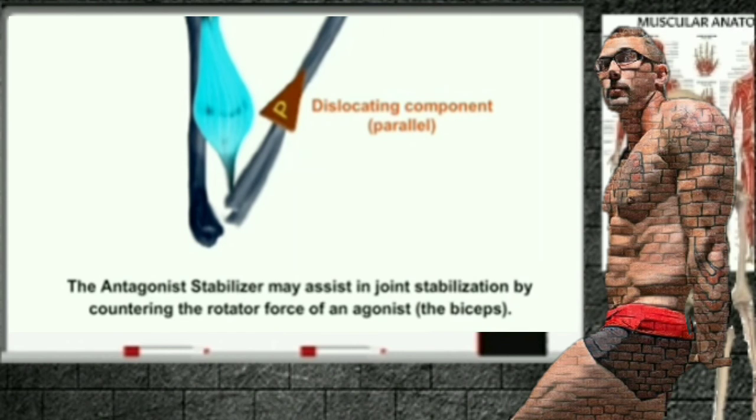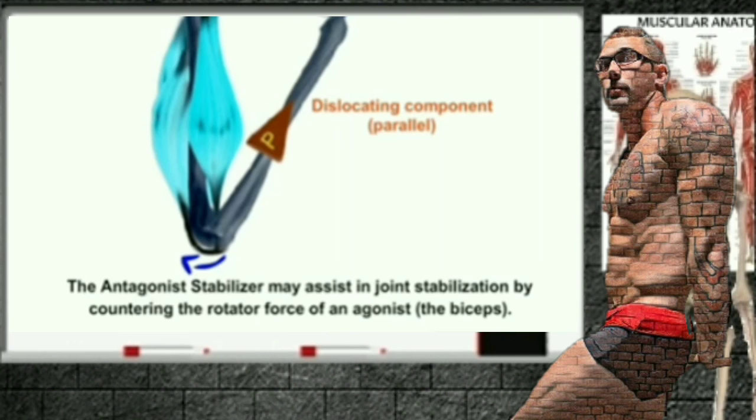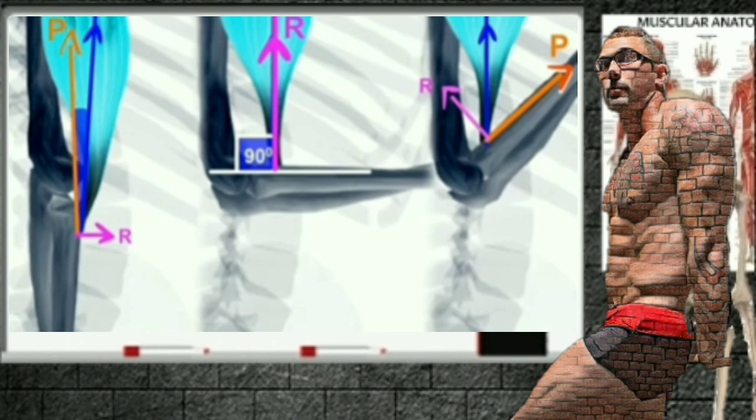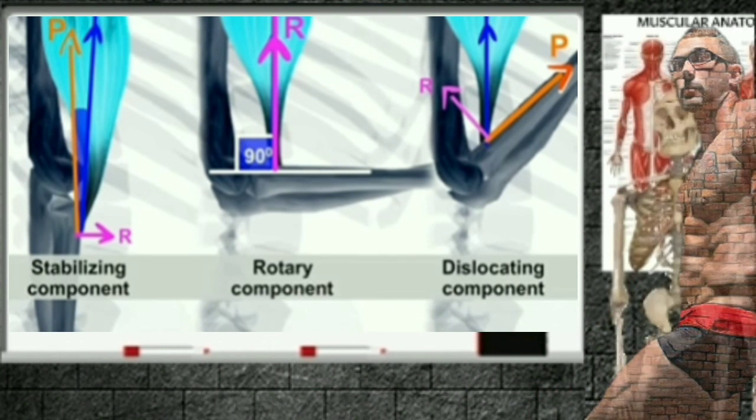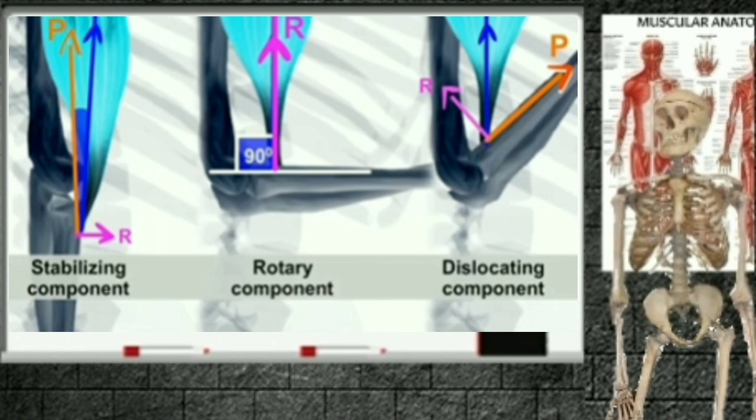The antagonist stabilizer may assist in joint stabilization by countering the rotatory force of the antagonist — in this case, the biceps. Here you can see the stabilizing component, the rotatory component, and the dislocating component. More on that in another video.